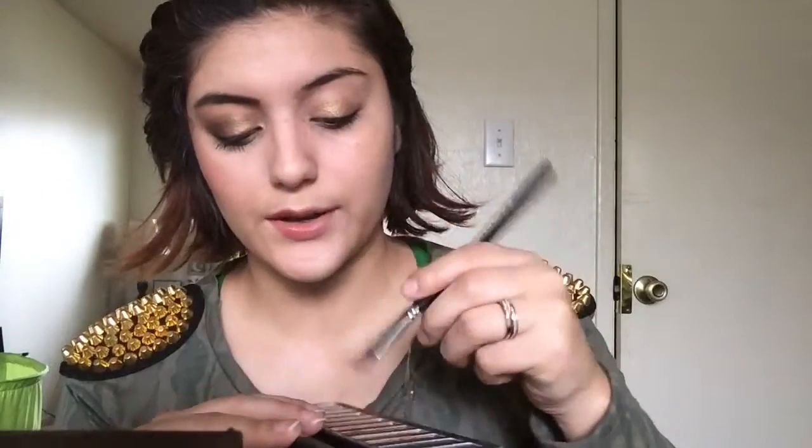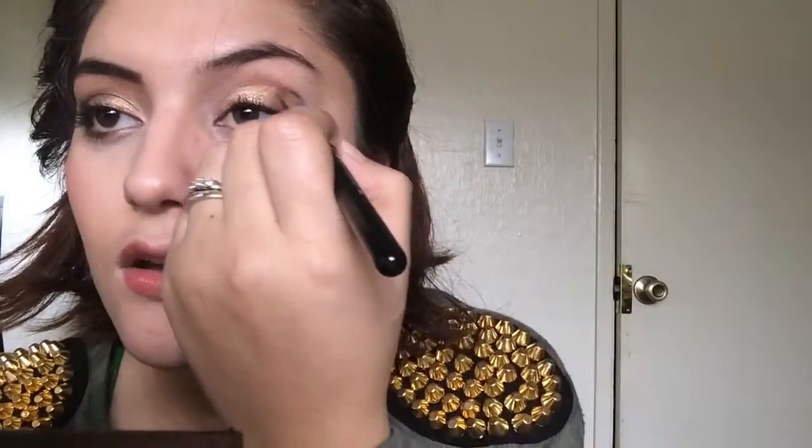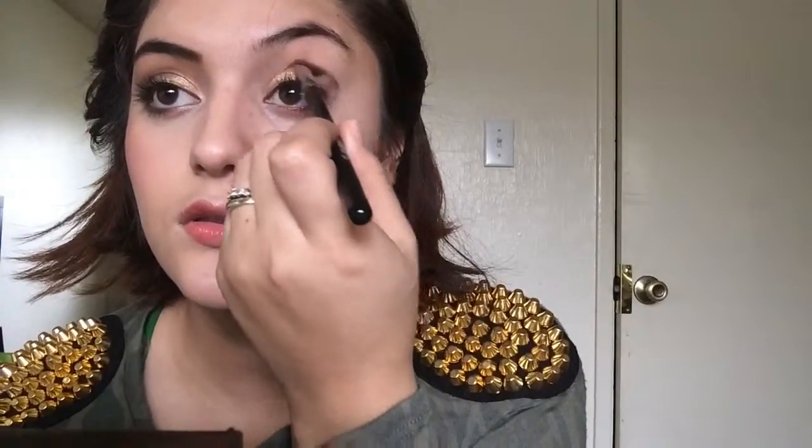Next I'm going to use the medium angled shader brush. And I'm going to use smog which is next to it — it's still gold but it's more like a gold bronze color. And I'm just going to put this on the crease making sure that there's more pigment on the outside than in the inner.